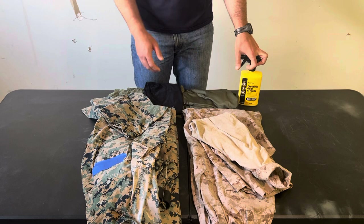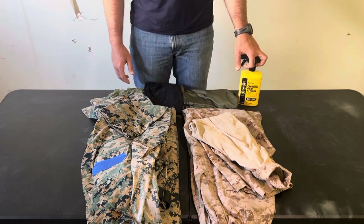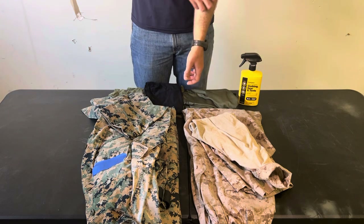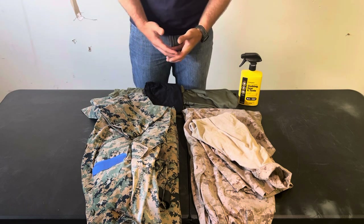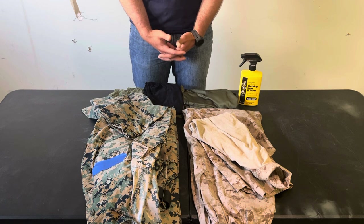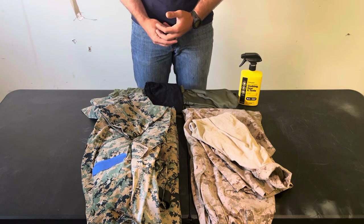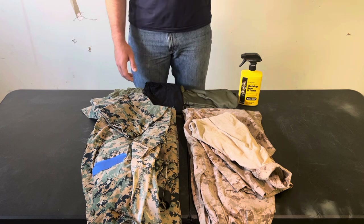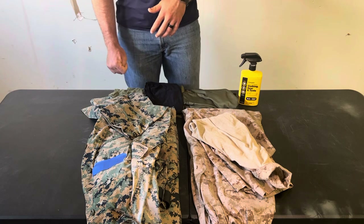Field uniforms do tear, but significantly less than a combat uniform. On versatility — there are things you can do with a field uniform that you can't do with a combat uniform. For example, you can make a litter using blouses and trousers with some long sticks. Try that with a combat uniform and it's just going to tear right away. Same with getting dragged — a field uniform won't tear, a combat uniform probably will.